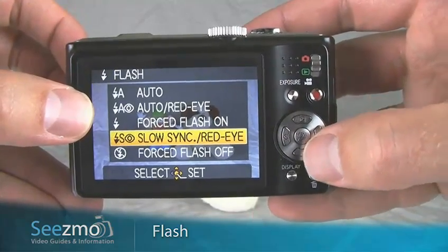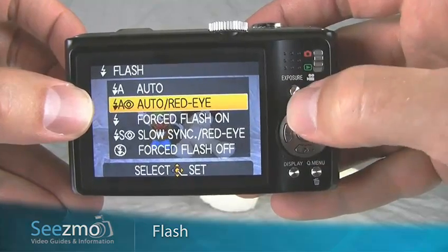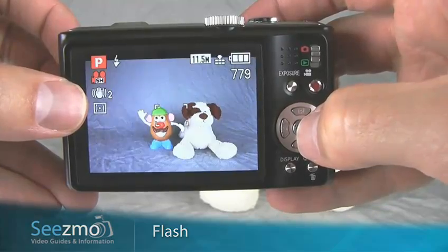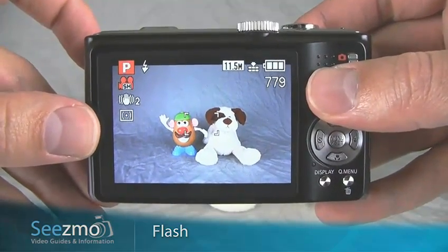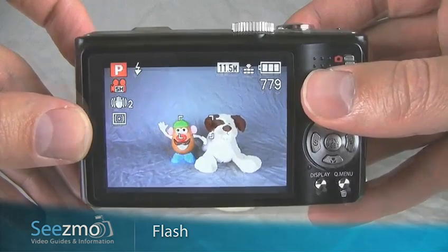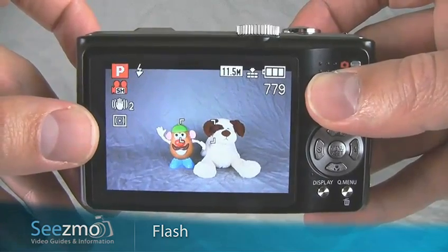So press the flash button. Again, use the up and down navigation buttons to select the option you want, and then press set to exit. This camera does not allow you to control the power of the flash — it's automatically set for you, meaning you won't be able to manually increase or decrease the power of the flash.